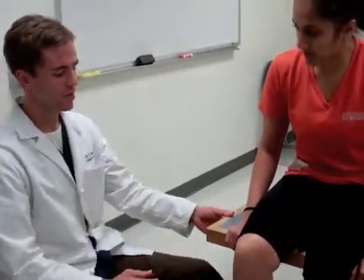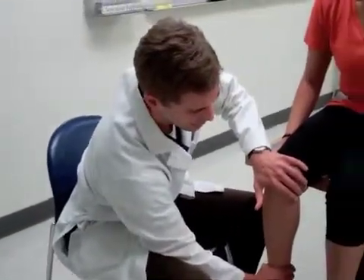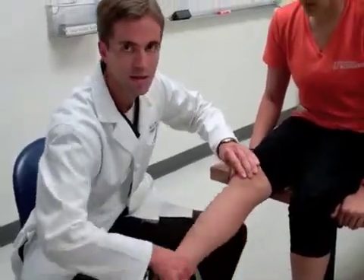A much more sensitive but aggressive way of doing this is to make it passive. So instead of having the patient direct the movement, I direct the movement. And then while I am doing this I try to feel for crepitus beneath the knee.